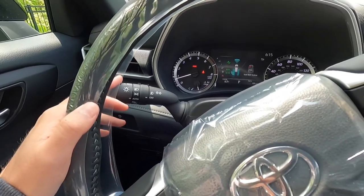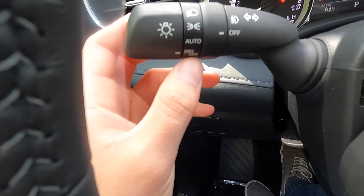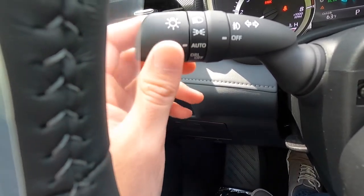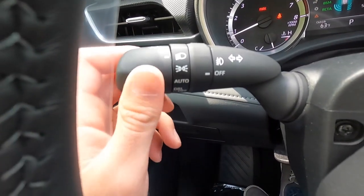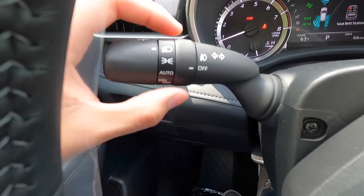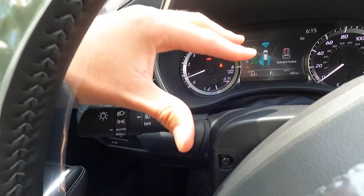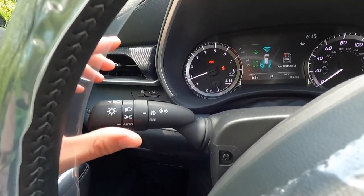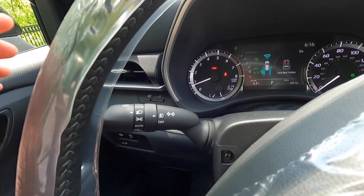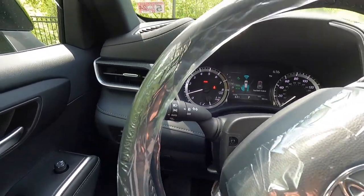The turn signal stalk also controls high beams, headlights, and fog lights. Flipping the stalk positions cycles through: lights off, headlights in automatic, parking lights on, and headlights always on. Fog lights can be turned on with a separate control, but they only activate when the headlights are in the always-on position — not in automatic mode during daytime. Something worth knowing for anyone interested in that functionality.